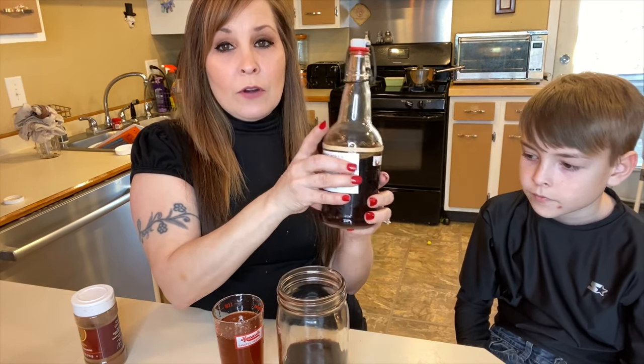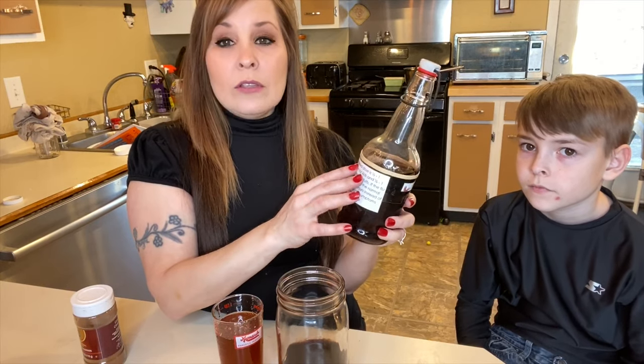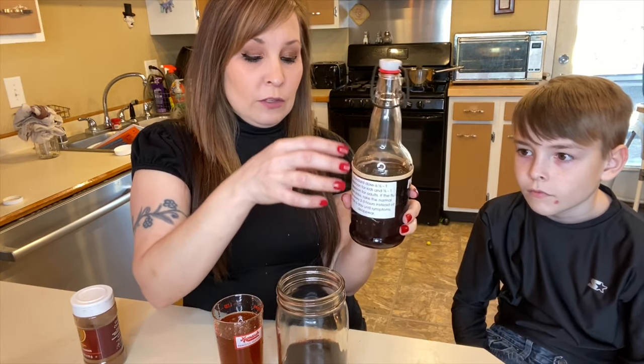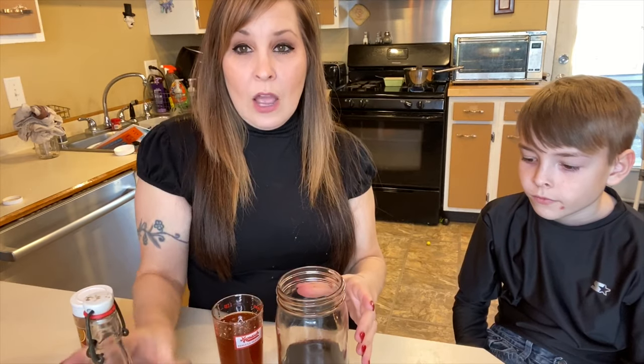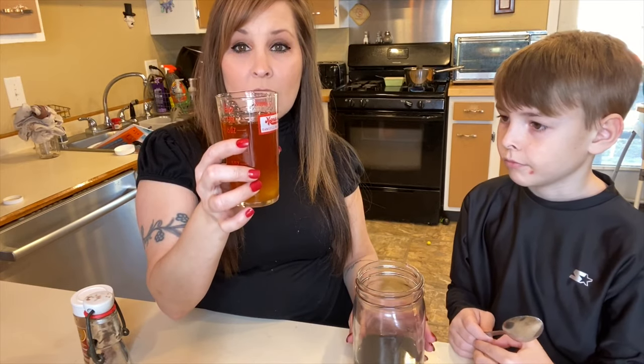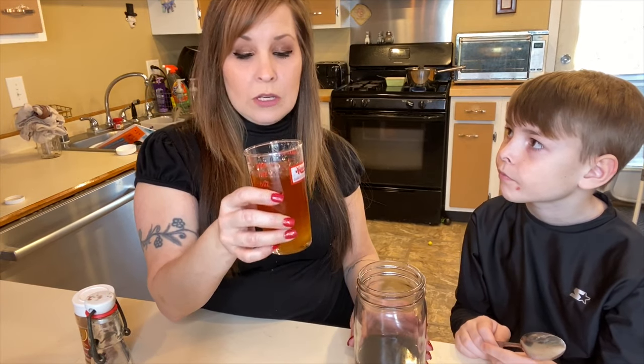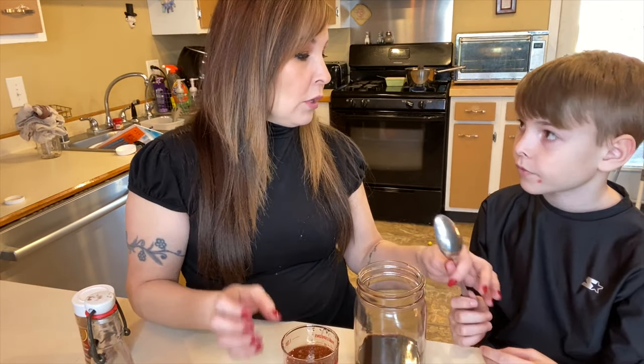I'm just giving you a reference of what the label says and I'll leave all this in the description for you guys to follow. Hudson's going to help right now — he's going to be adding the honey to our elderberry. This is a cup of honey, but we're not going to add the whole thing; we're just going to add part of it for sweetness.